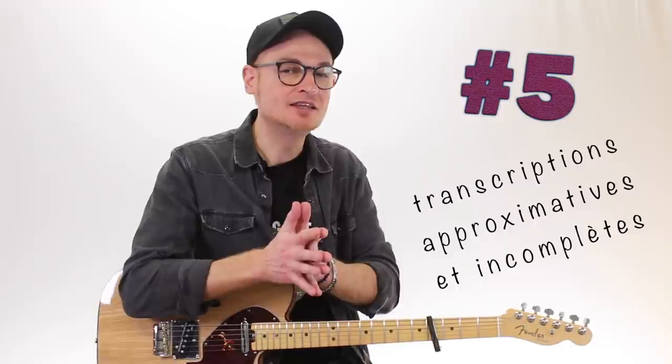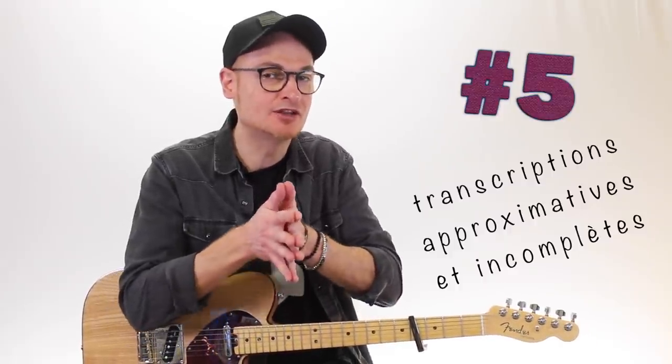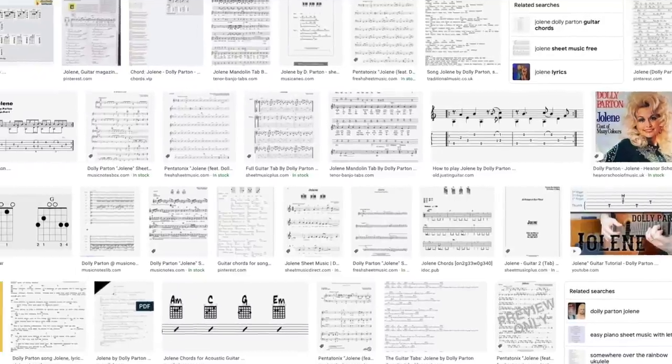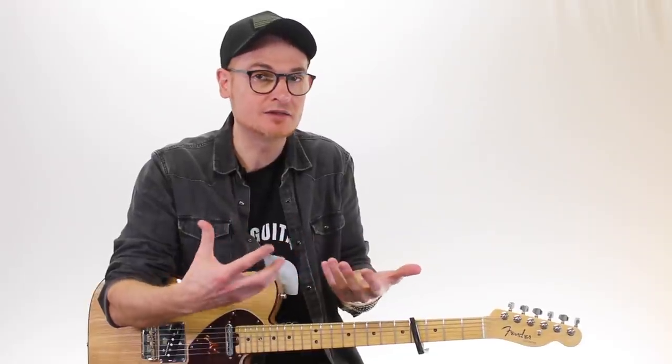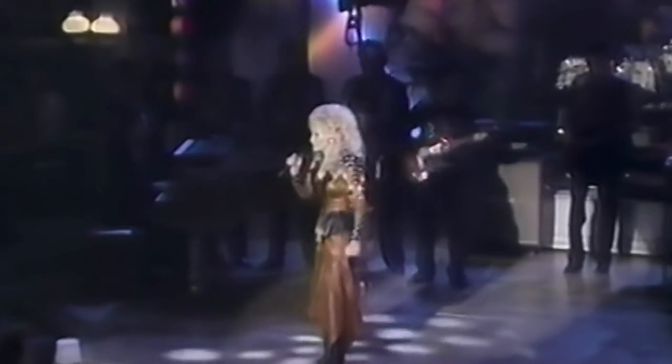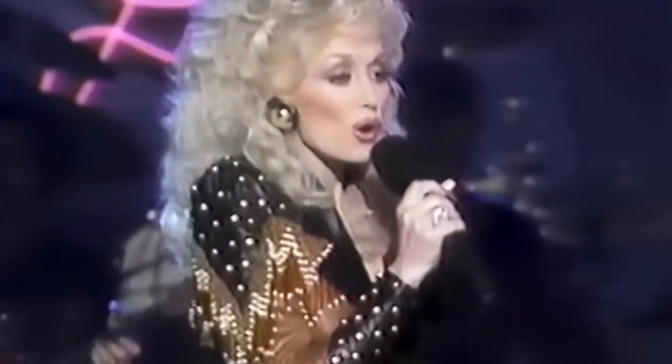Rassurez-vous, comme vous, j'ai essayé de jouer ce riff et j'ai été confronté à la première difficulté : c'est celle des transcriptions. C'est pas qu'il n'y en a pas de transcription, c'est qu'il y en a trop. Vous regardez sur internet, il y en a des tonnes. Même les versions payantes ne m'ont pas satisfait. Et pour cause, quand vous regardez les versions live de ce morceau, c'est-à-dire quand vous écoutez Dolly Parton le jouer avec ses différents orchestres, et bien il ne le joue jamais de la même manière que la version studio.